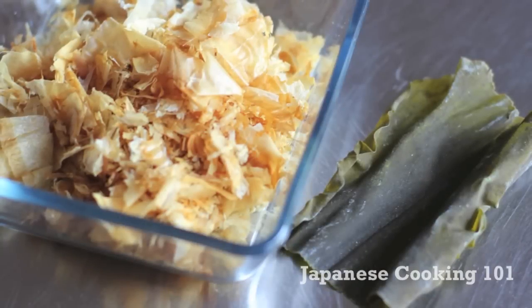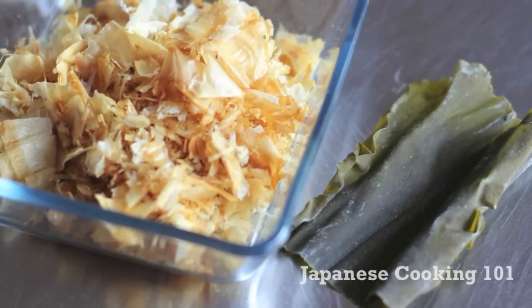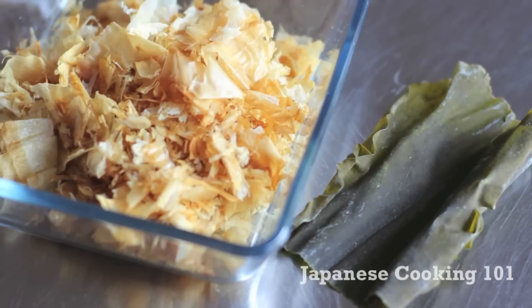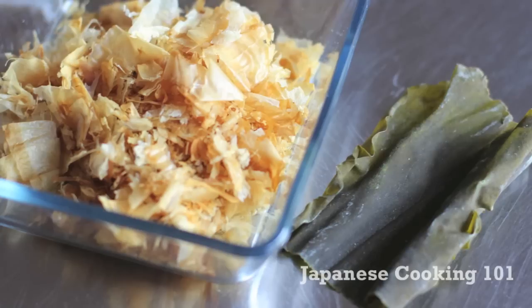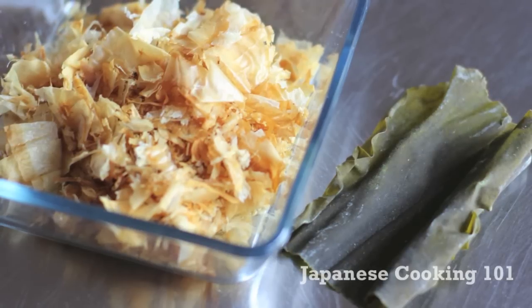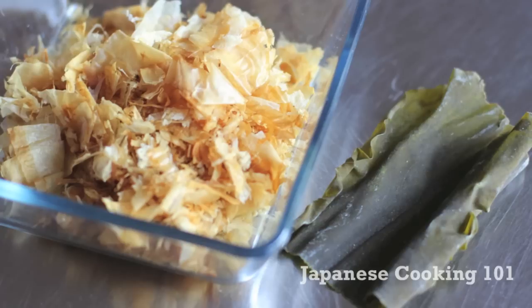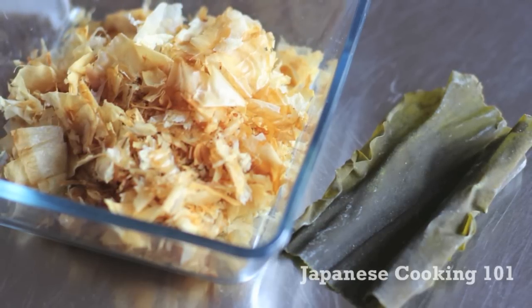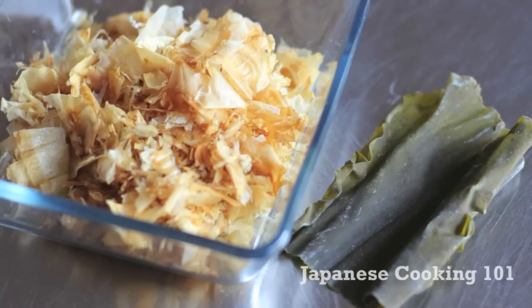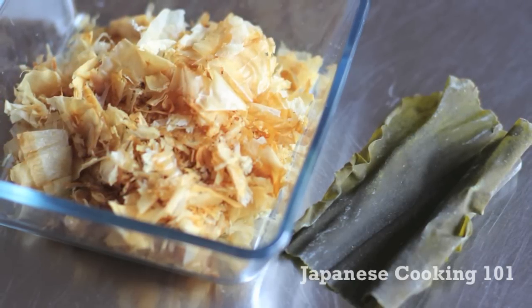Here are the ingredients. We use a sheet of kombu dried kelp and a handful of katsuobushi dried bonito flakes. With this amount, we use about 4 cups of water that will make 4 cups of dashi. You can use either one of these ingredients, but using both will give a much richer and more complex flavor to the broth, great for making clear soup or any dishes that you want to enjoy the strong dashi flavor.